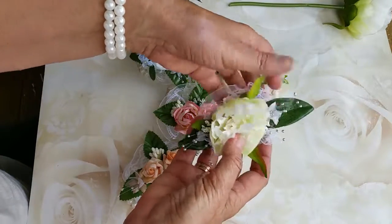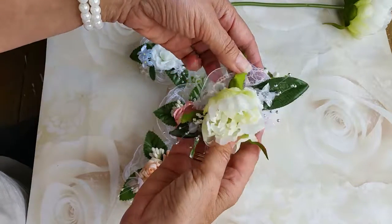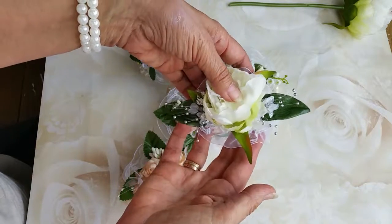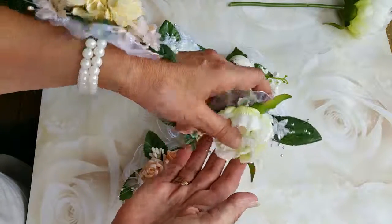And then the last one is a silk peony with silver baby breath and little love in the mist as well. Aren't they lovely? Really pleased with those.